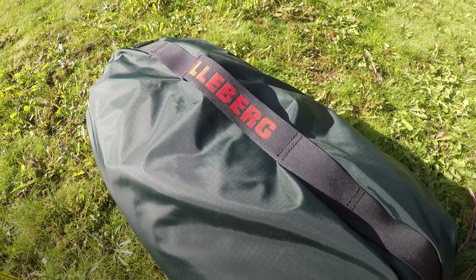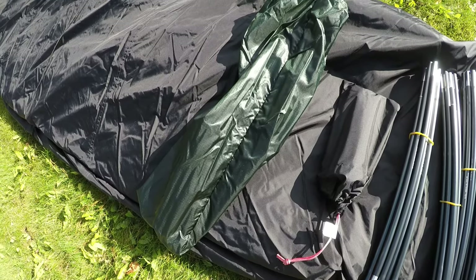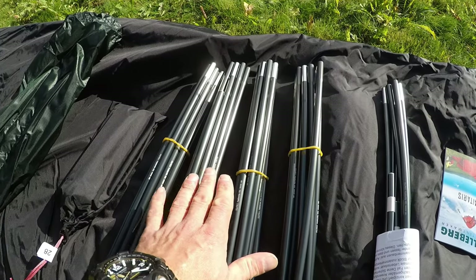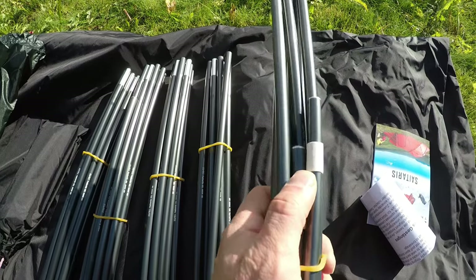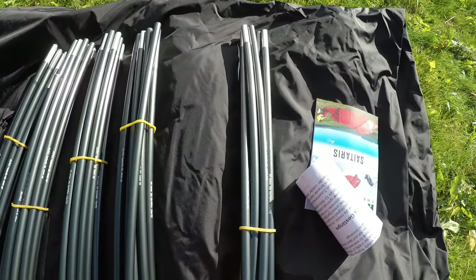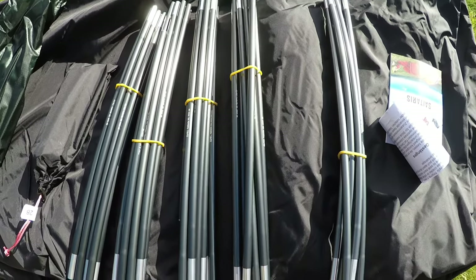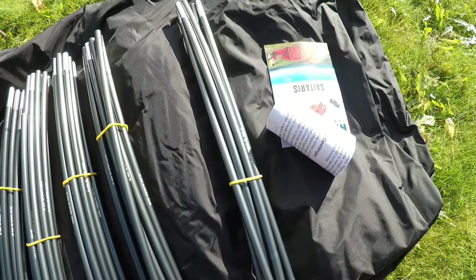First off we're going to unpack it and see what's inside. We got five poles, tent plugs, and a bag for the poles and plugs. In this tent we have five poles — these four are identical, and there's a slightly shorter one marked with a white band. This one is also pre-bent from the factory. This is the black series tent, so it should be quite easy to put up, and that's what we're going to do — set it up in my backyard and get used to the tent before the winter season.